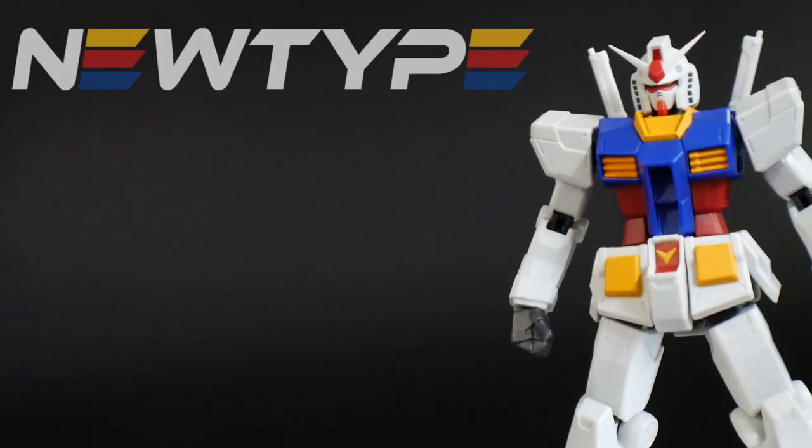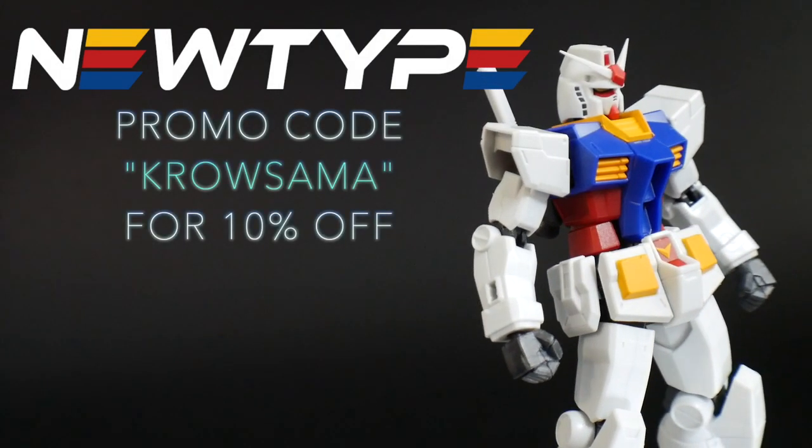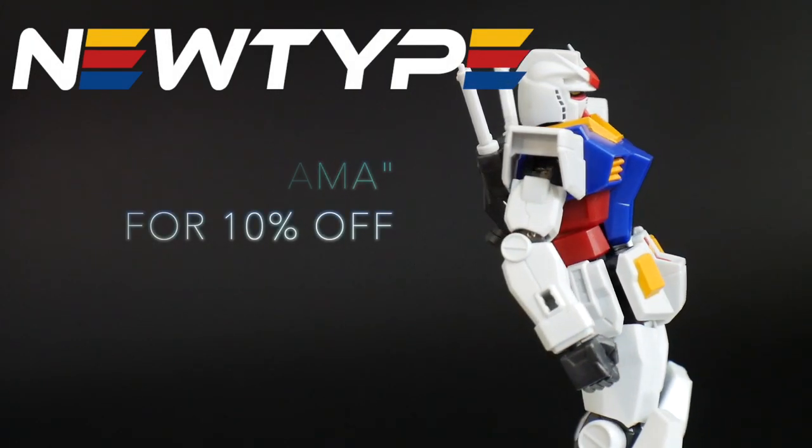And don't forget, you can pick up this figure and many others over at NewTypeHQ.com and use that promo code CROSAMA so that way you can get 10% off. So, back on to the details.